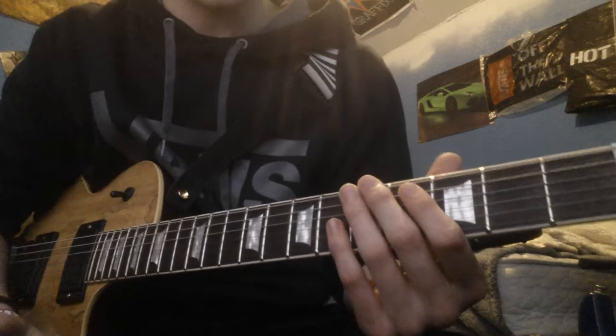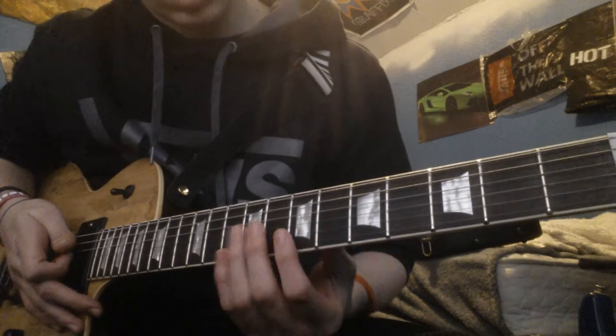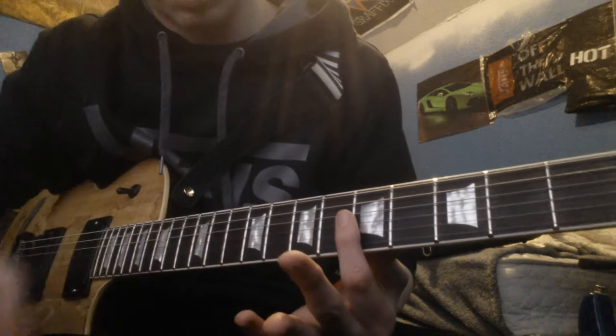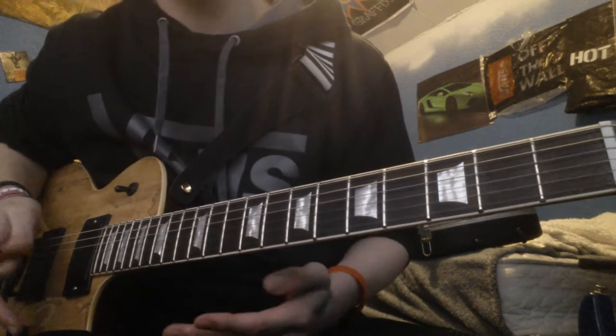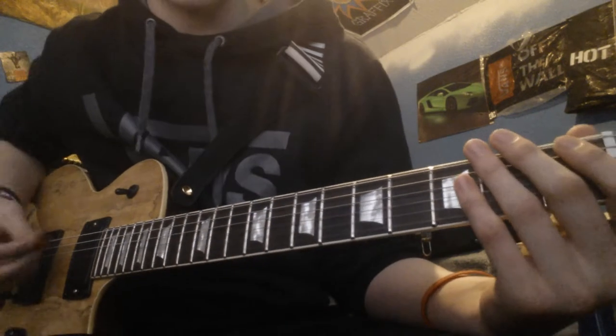What a natural harmonic is — right here on these fret bars is where you'll nail them. A really good one is right here on the fifth fret on the bottom three strings; you just want to barely put your finger over it. That's actually used in 'The Final Episode' by Asking Alexandria.